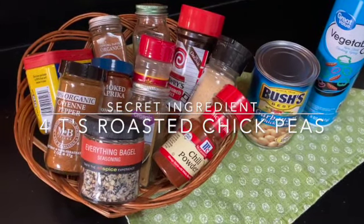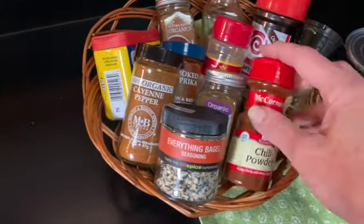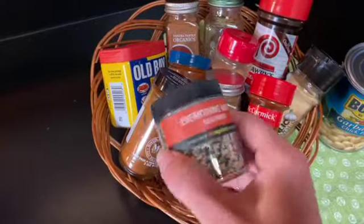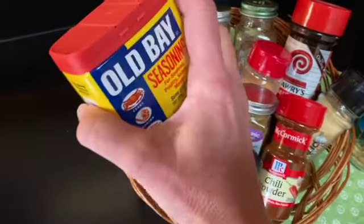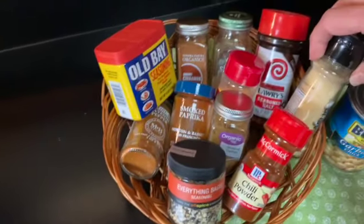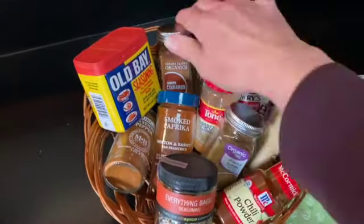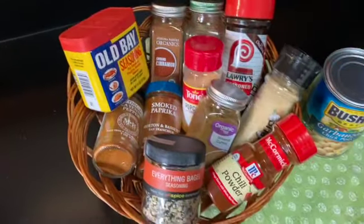The sky's the limit on the seasonings that you might like. My basket is full of all my favorites: everything bagel seasoning, which is my favorite, Old Bay seasoning for an interesting twist, Lowry's, garlic powder, garlic salt — even cinnamon and sugar makes a delicious snack with these beans.